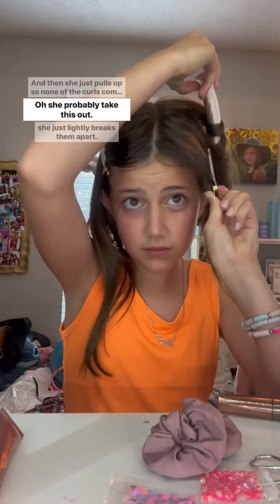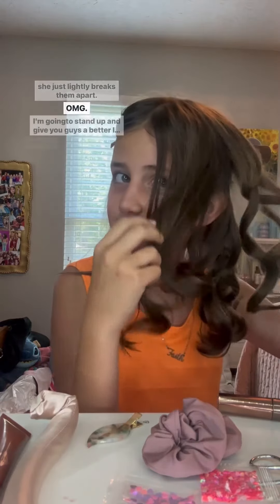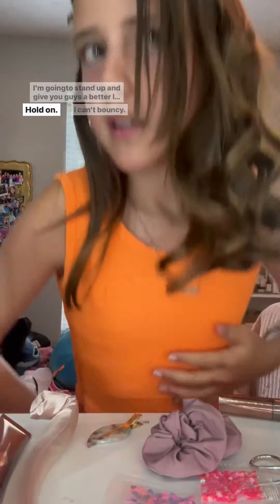I think I'm ready — you guys ready to take this hair out? I hope it's not a hot mess. So what Kayla does is she takes off the scrunchie, nice and carefully, then she just pulls up so no other curls come out. Then she just lightly breaks them apart. Oh my gosh! I'm going to stand up and give you guys a better look — I'm going to get bouncy. Don't mind my outfit, guys.